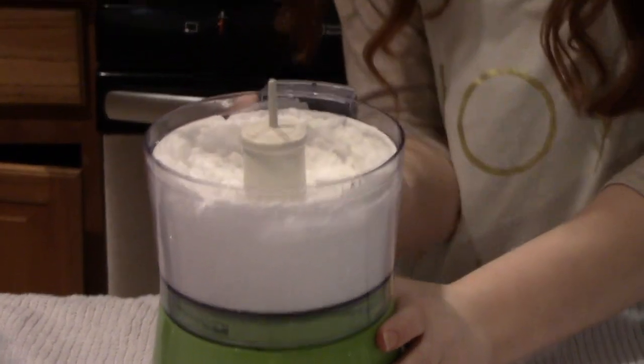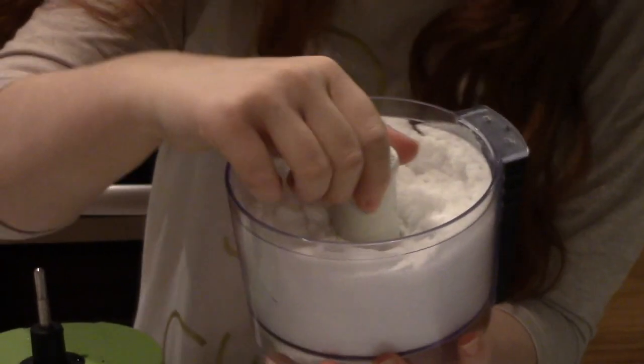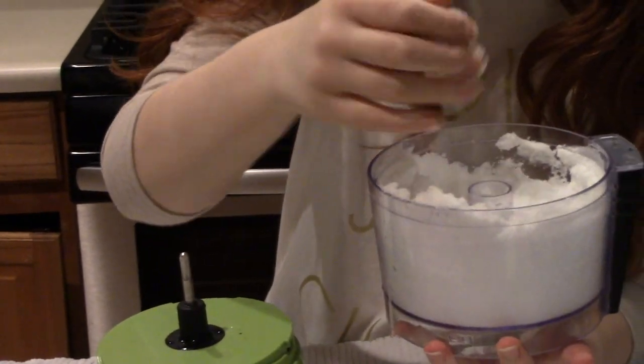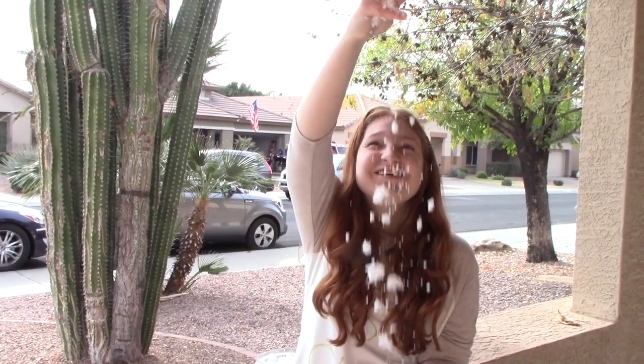And there's the snow and it looks like real snow. And it feels like real snow. This is what it looks like. So I'm going to make some more snow and then take it outside to play with it. It's so fun to play with.